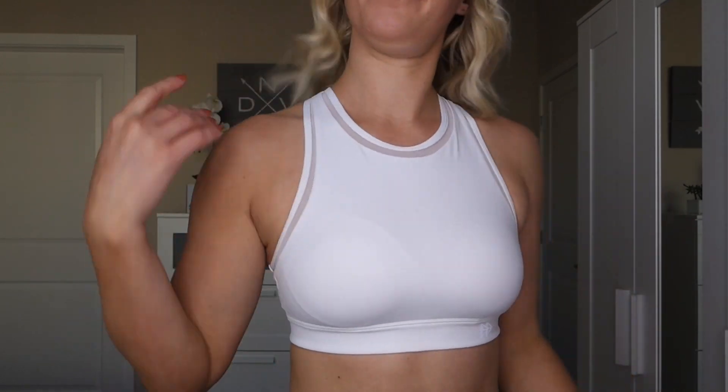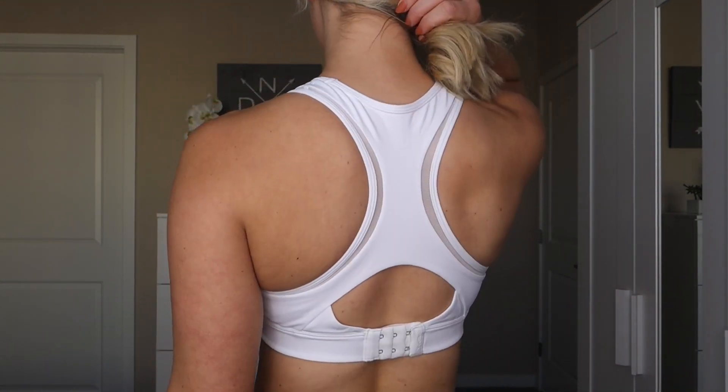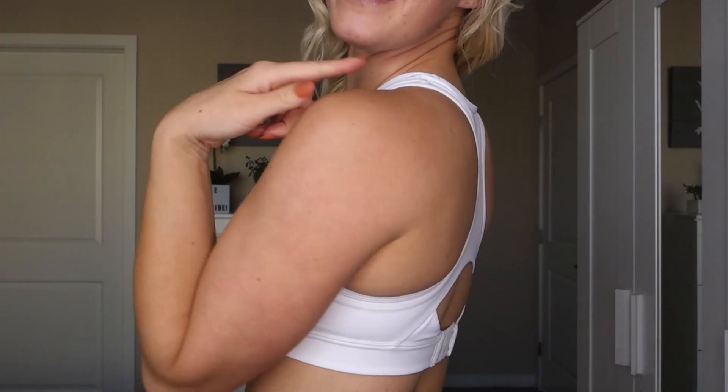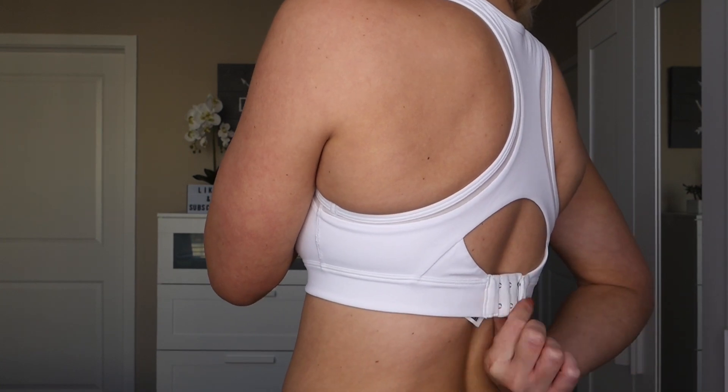One more thing before we get started — I got a size small in everything in this video. So the first sports bra I'm wearing right now is the Shift Light Racerback Sports Bra. This is a high neck sports bra. It has mesh details along the edges and pre-molded cups on the inside, so you don't have to worry about removable cup pads. It is a racerback and it also has a hook and eye closure in the back with different adjustment options. What I usually do to test sports bras for support is three things.